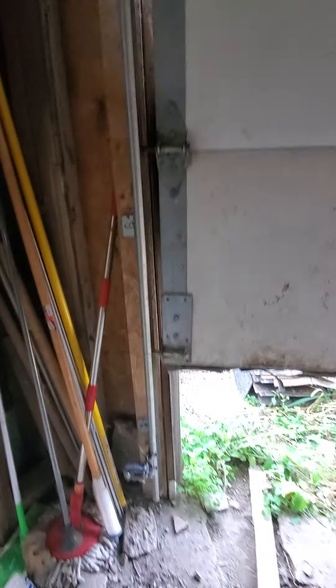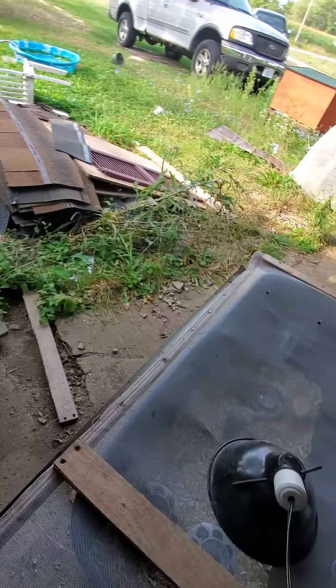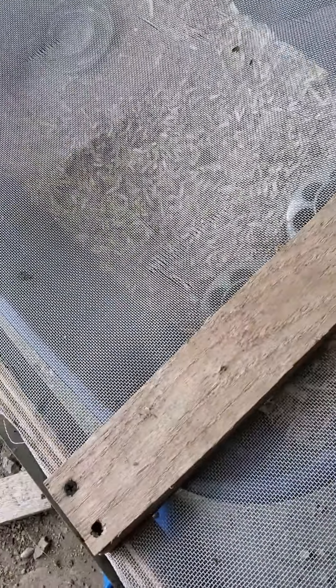Here's the ducks — I mean chicks! They're right here, you'll get a better look at them. Here's their heat lamp — we just use a regular heat lamp, it's a purple heat lamp.